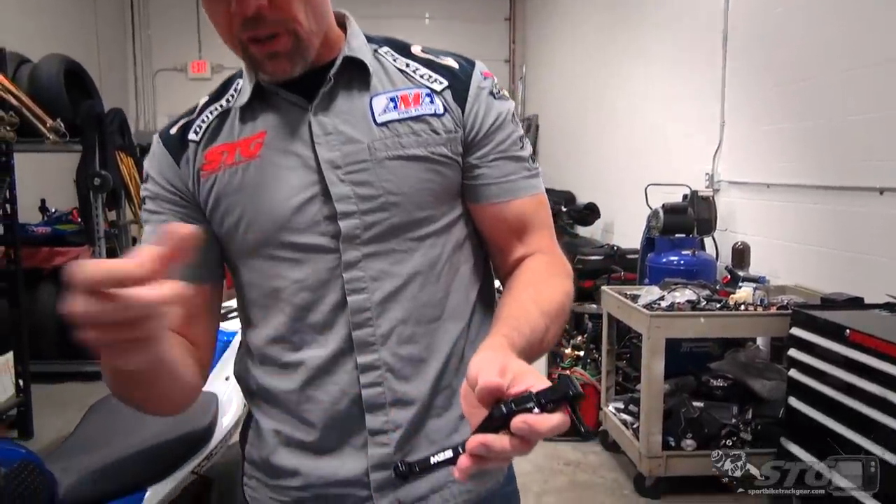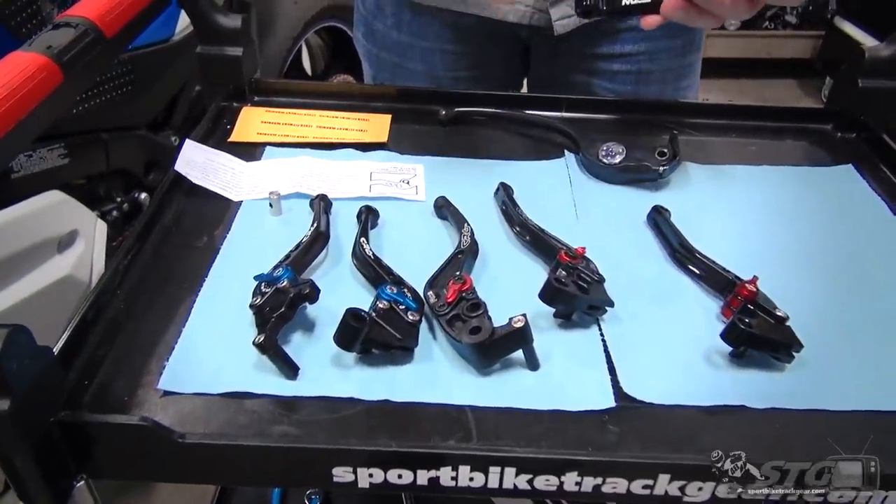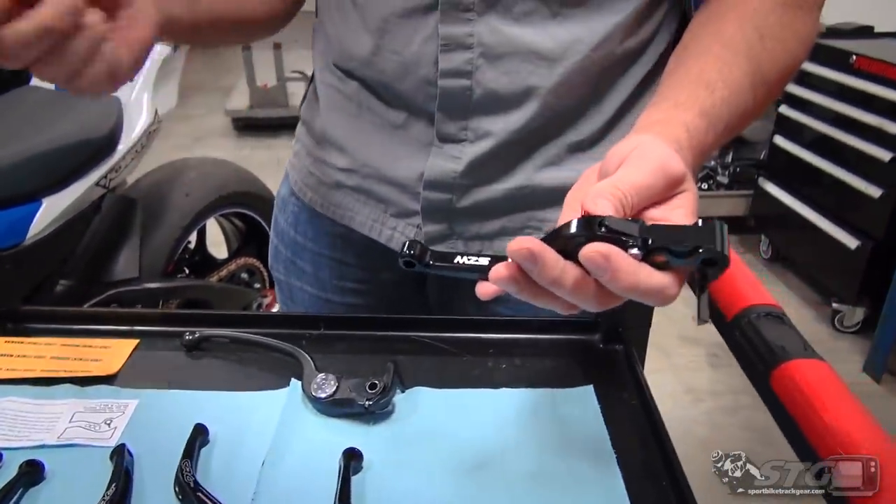Little disclaimer here — everything I'm going to show you is real-world stuff and this is my opinion. I'm not out to attack anybody. I'm sure the people at MZS, wherever they're from — it looks like China or something — I love Chinese people, I love everybody. This isn't an attack on anyone. This is simply sharing something with everybody out there that we learned, and one of our customers learned damn near the hard way.